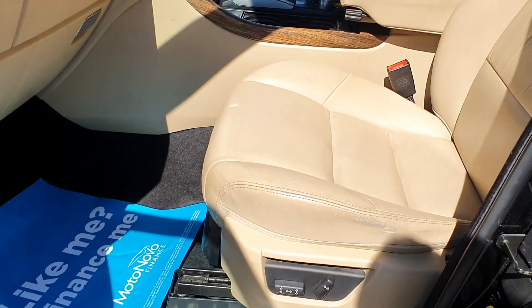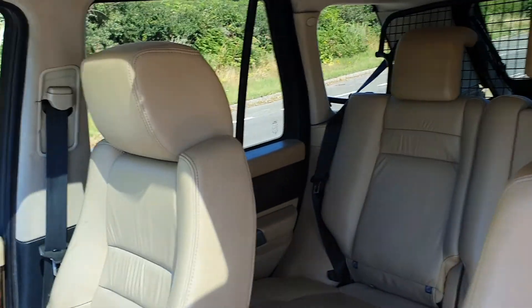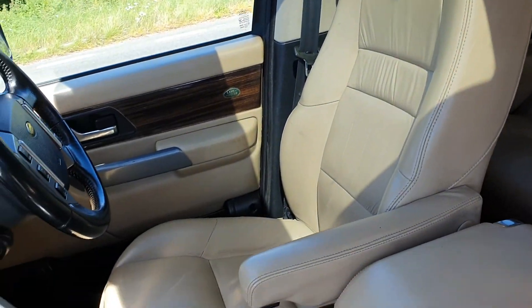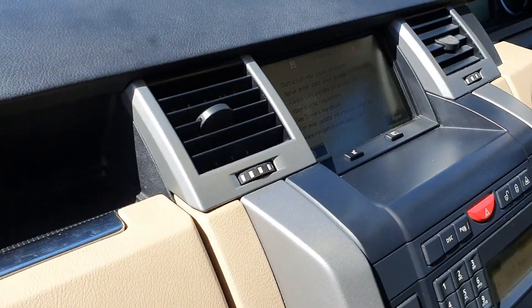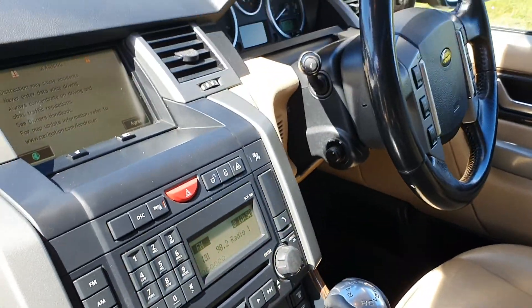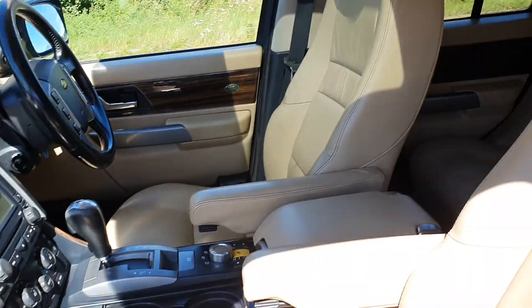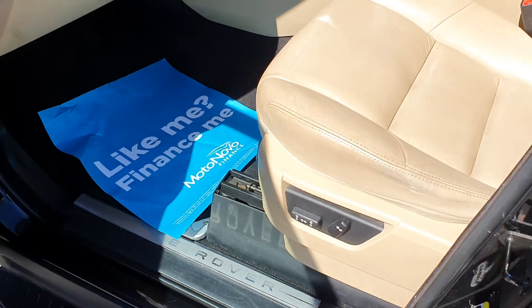Electric seats. They are beige — really quite a nice combination with the leather. You've got sat-nav, heated seats, obviously automatic, multi-function steering wheel. As I said, electric slide and tilt sunroof. All fitted rubber mats. The carpets are like brand new underneath.